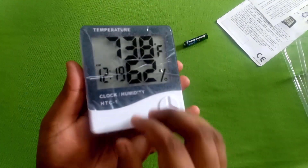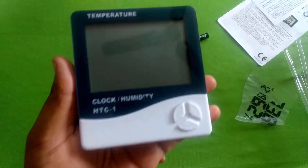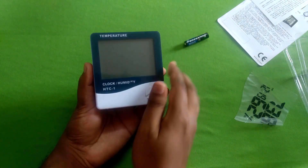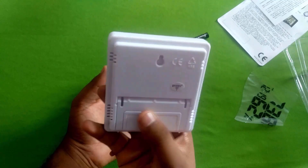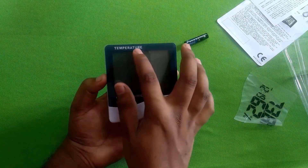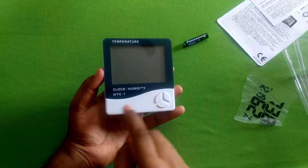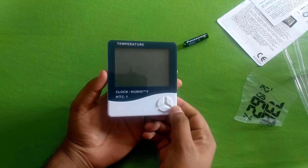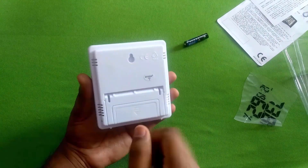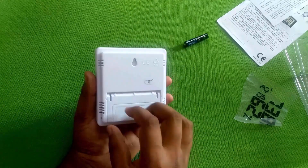This is the cover for the cover. The plastic is covered. Now we have an HTC 1. The build quality is completely not plastic and not paper glass. It is a temperature meter, a clock, and a humidity device — it is an HTC 1. There is a mode, adjust, memory, and buttons. Here is a wall mount for the wall, and here is a stand.